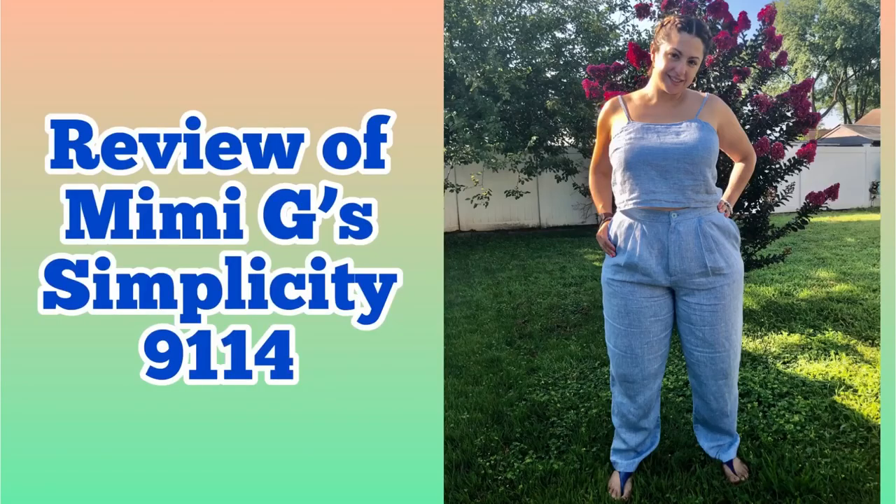Hi, I'm Madi with Madi's Sews and welcome back. Today I wanted to talk to you all a little bit about a little outfit that I made.